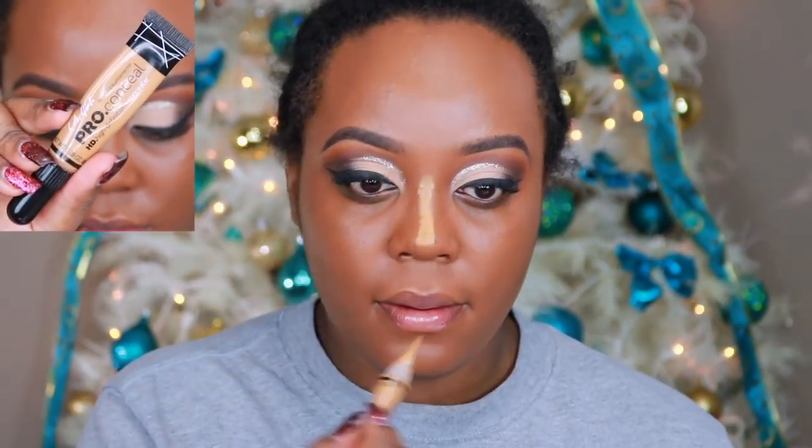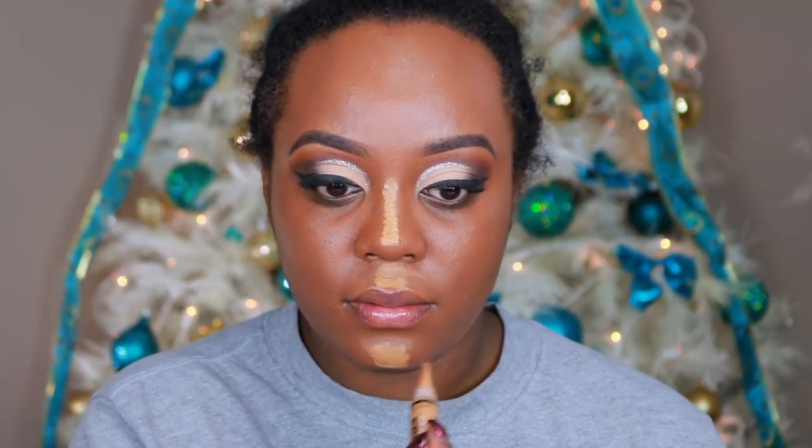Now this beauty sponge you can get at Walgreens, Walmart, Target — anywhere that sells L'Oreal. And it is my favorite affordable beauty sponge. There's nothing like it, nothing as soft, nothing as bouncy, nothing as smooth as the L'Oreal sponge.